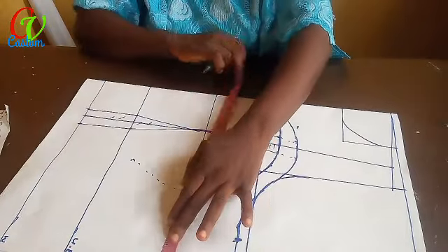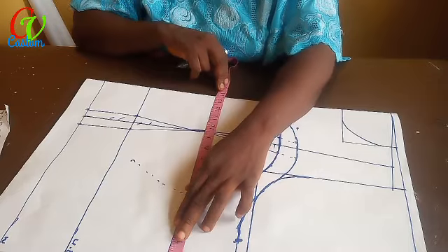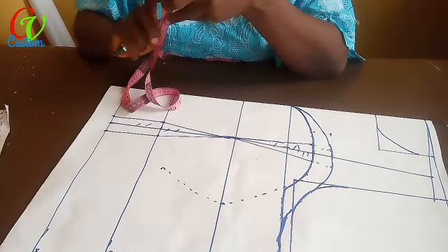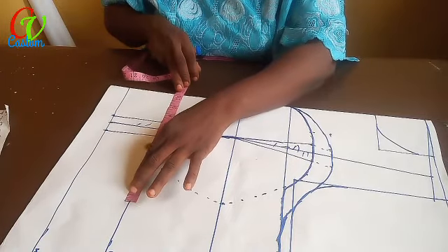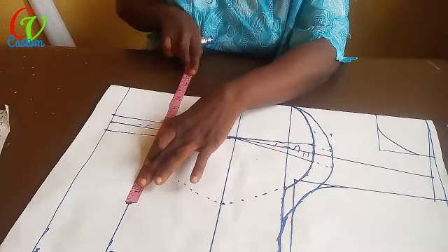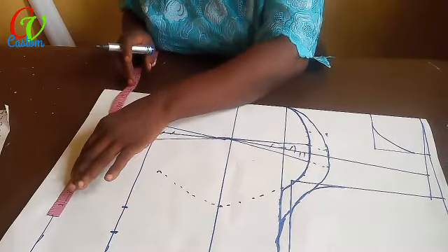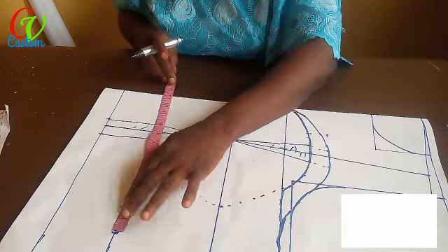I'm going to measure the same for the upper chest line — the bust takes the same measurement. For the underbust I have 42: 42 divided by 4 gives me 10.5. I've taken one and a half here already, so that gives 12. For the waist it's the same: the underbust and the waist are both 12.